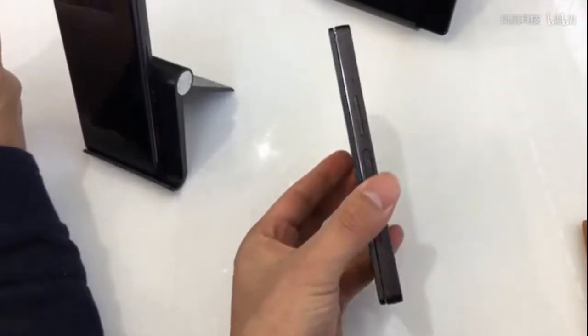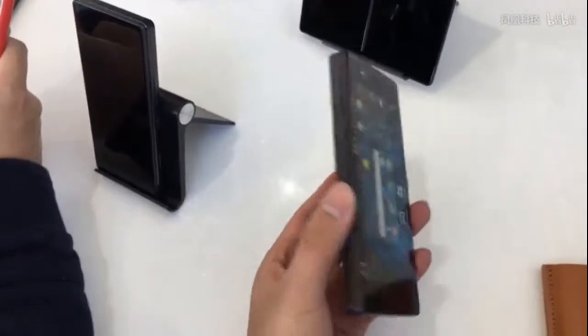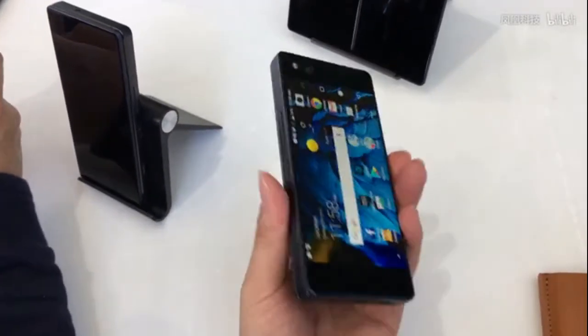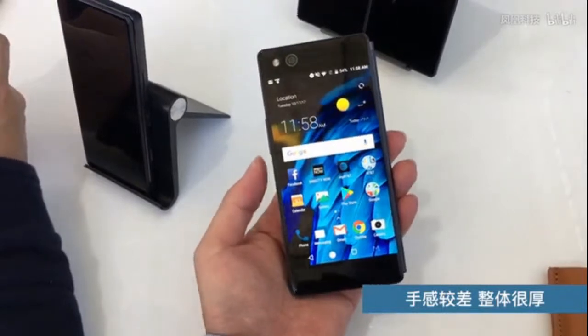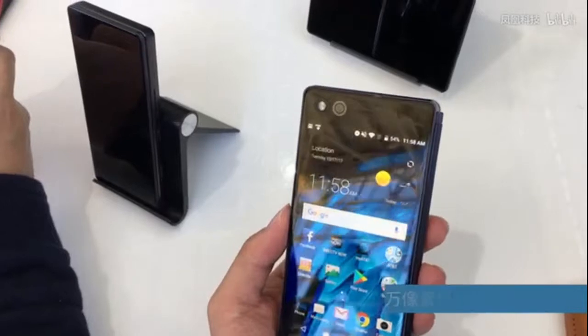Hi guys, this is Tech4Gadget YouTube channel. Today, hands-on review of the ZTE Axon M — ZTE's new Axon M, which is a full-featured smartphone that happens to have not one, but two full-size displays. And there's a hinge that connects the two displays, making the Axon M a flip phone of sorts.